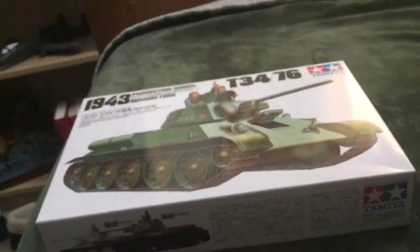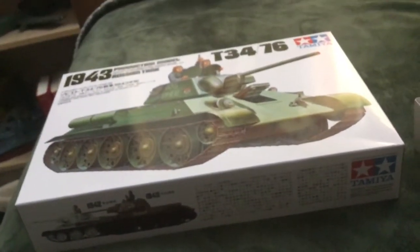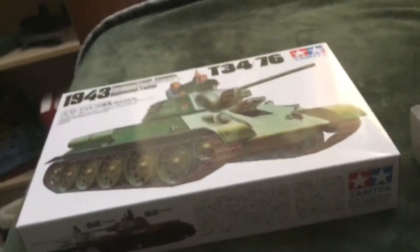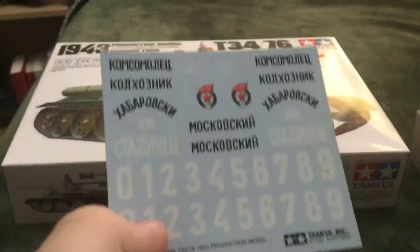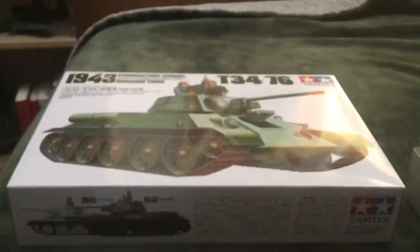This is all going to be done with one hand because I have to hold my iPad with one hand and open the stuff with the other. You got some decals, some good old Russian details — numbers.